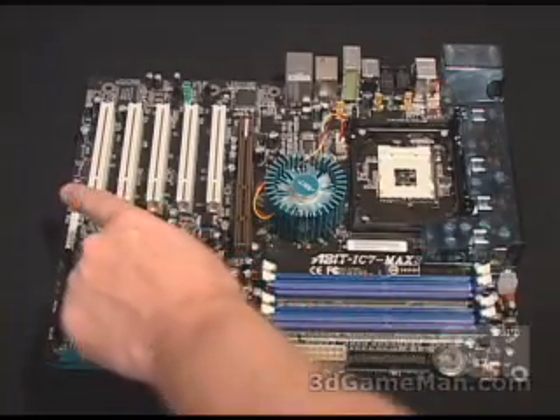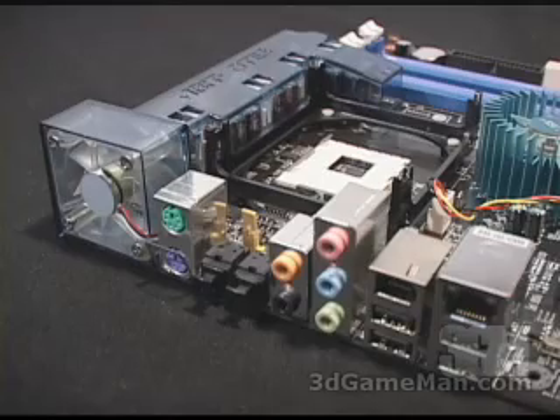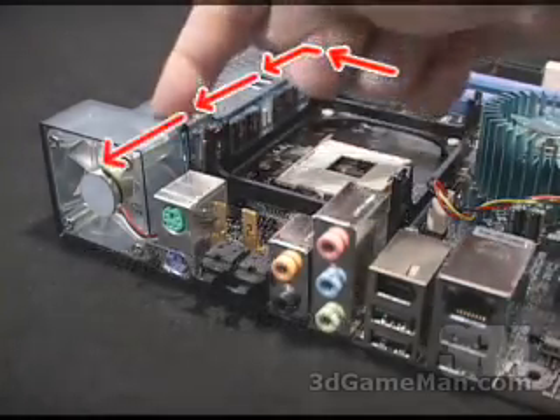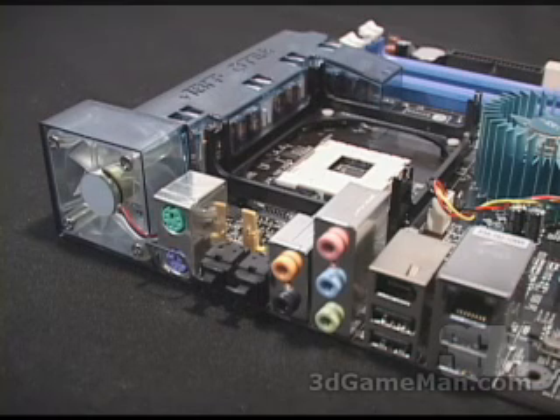Having a fan in this location on any motherboard is extremely odd. However, it's part of the OTES or Outside Thermal Exhaust System. This system is comprised of plastic which covers the hot components on the motherboard. These hot components radiate heat and the fan helps port all that heat outside of your case. In normal situations it will just radiate the heat inside the case, and of course that will increase the inside of your case temperature, and you really want to keep that down as low as possible.